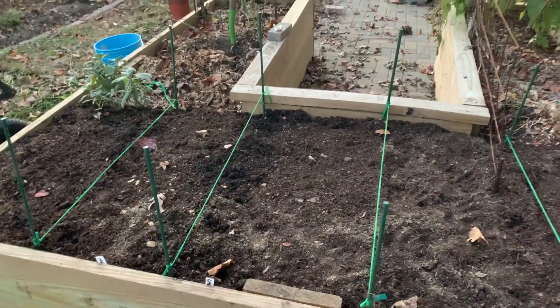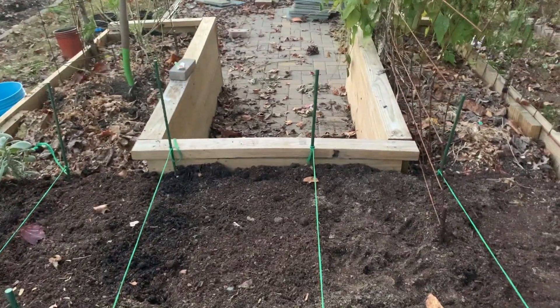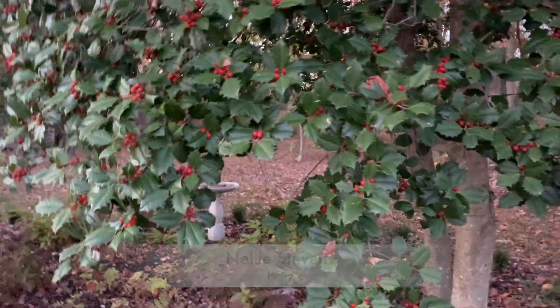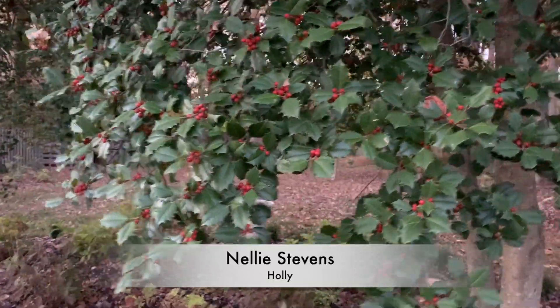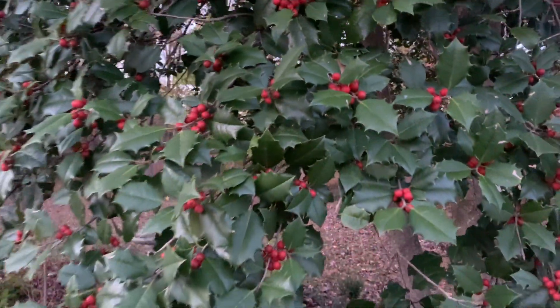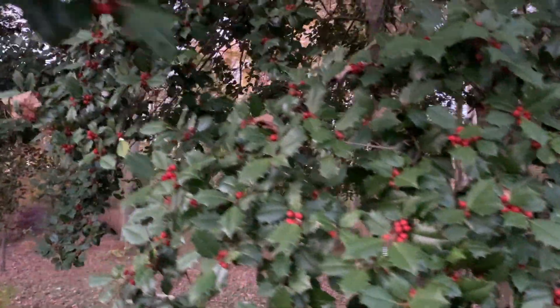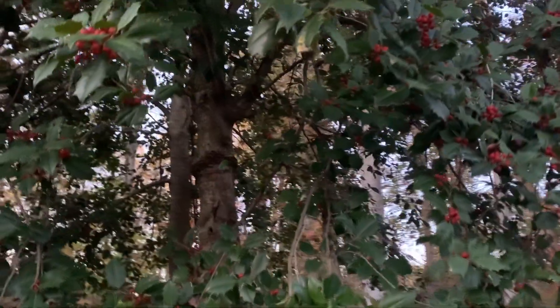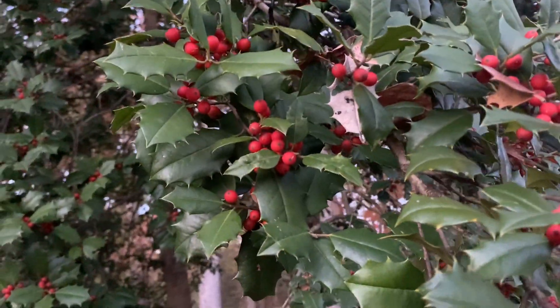Before I sign off, I want to show you guys some awesome fall color. This right here is Anelli Stevens holly and it's got beautiful berries. The tree with the berries is the female, and it is gorgeous. These started off a very pale orange color in late summer and then they changed over to that deep, deep orange-red.